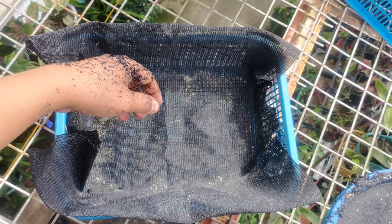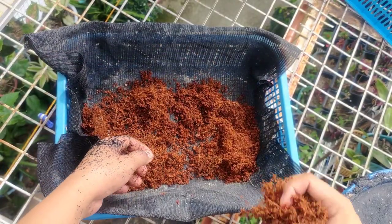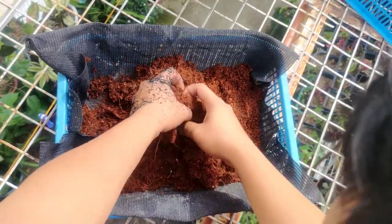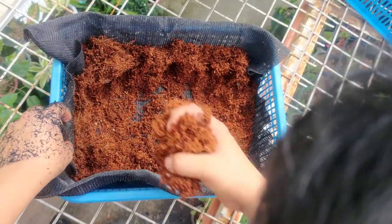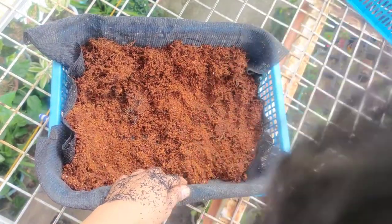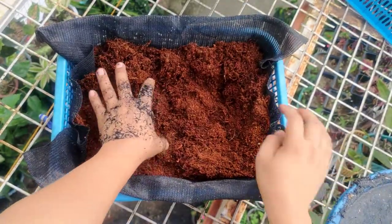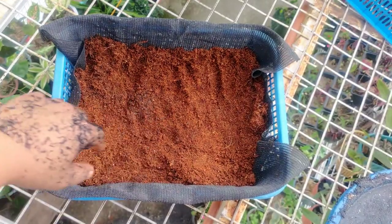This is an 80% shading net, but any net will do — just use a net without big holes so the medium won't go through. First, I'm going to put cocofeet so that the next medium placed on top won't erode. Arrange the net so that all the surface is covered.